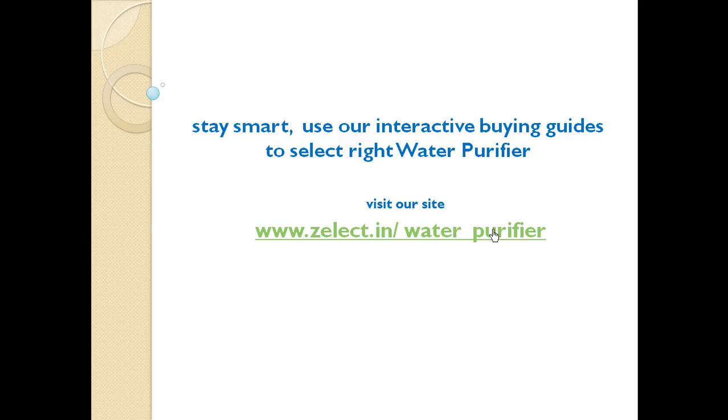Use our interactive buying aids to select the right water purifier. You can visit our site at Zelect.in/water-purifier. All you have to do is answer simple questions and the tool will present you the right recommendations. Thank you for watching, see you in the next video.